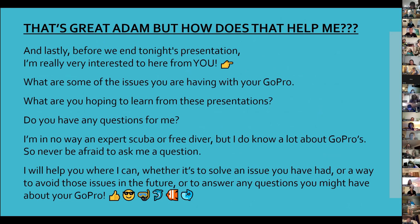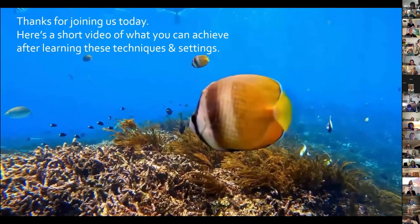I'm really interested to hear from you — what issues are you having with your GoPro, and what do you want to learn from the presentations? Never be afraid to ask me a question. I'm no expert when it comes to scuba or free diving but I know a lot about the GoPro. Once we put all those techniques together, this is something you can create — this was taken when I went to Bali last year. It's a snorkel, and I'm very new to snorkeling and scuba diving. To create something like this from what I think was my fourth or fifth snorkel — it's worthwhile putting the effort in to learn your GoPro.